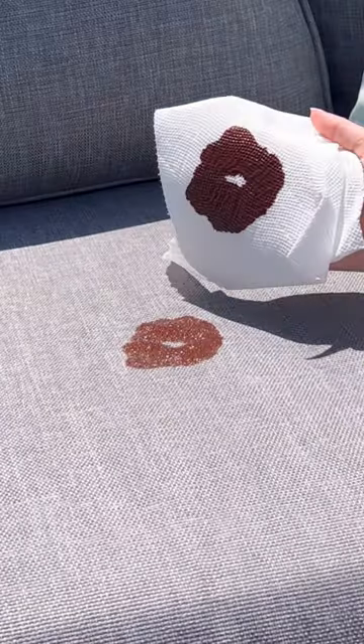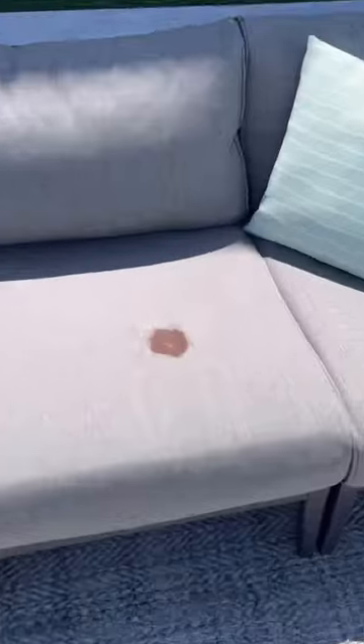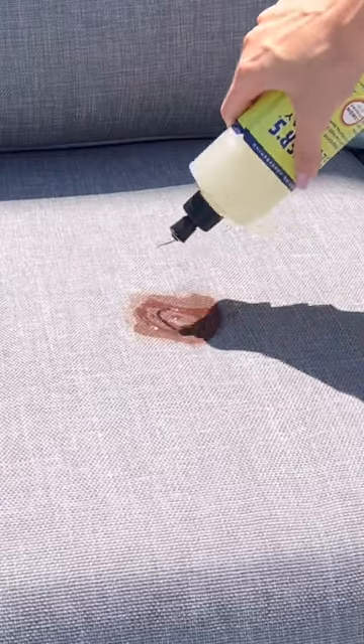First, I decided to take a clean paper towel and soak up any chocolate. This made it way worse and this is not looking good.